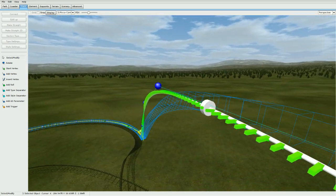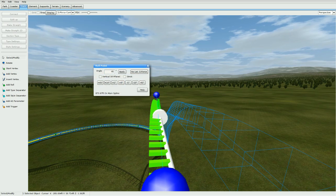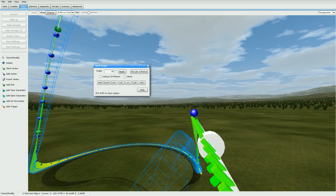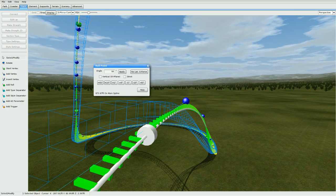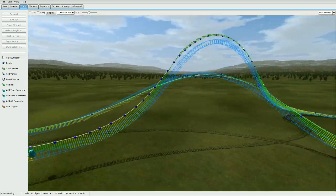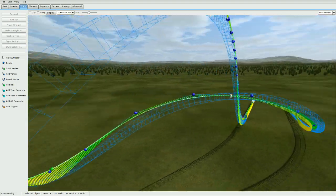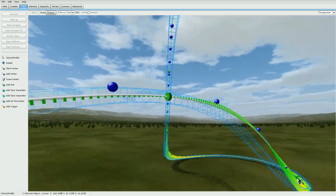Sometimes when you press No Lats, your track flips the opposite direction — go ahead and zero it out again. You don't want it turning the wrong way, so zero it out, click the angle you want it to rotate first, then press No Lats. If it's too exaggerated, it's okay to have lateral g's in some places. On high-speed bank turns keep lats as low as possible; on airtime hills lats are perfectly fine as long as they aren't too intense. It all depends on what coaster style you're going for.